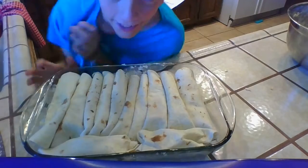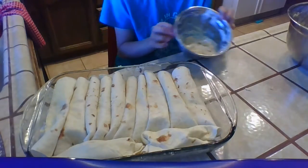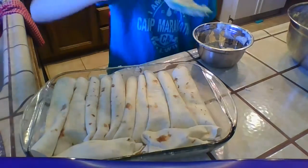Okay, that's what it should look like before you put the final topping on. Use what we usually use to spread — a regular spreading spoon.